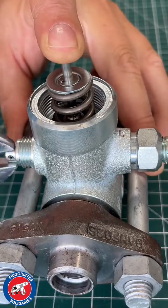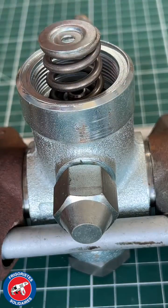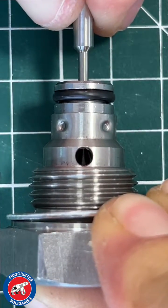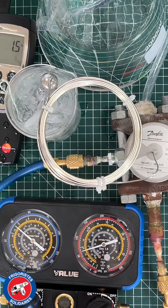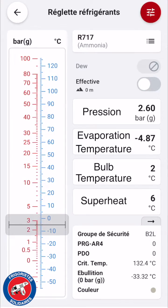By increasing the spring pressure with the superheat control mechanism, the pressure on the diaphragm is increased to close the valve. When the low pressure is at 2.6 bar, corresponding to an evaporation temperature of minus 4 degrees Celsius, the valve opens, which corresponds to a superheat of 6 degrees.